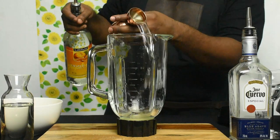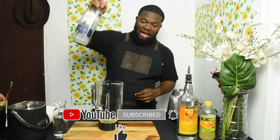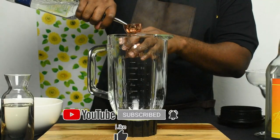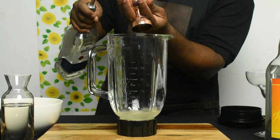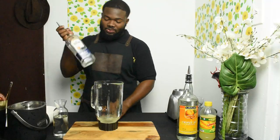So one ounce of triple sec. And now for the tequila — yes, two ounces. Two ounces — one for me and one for you.